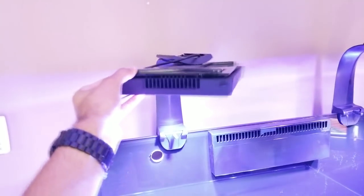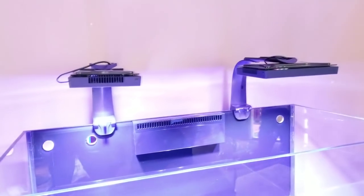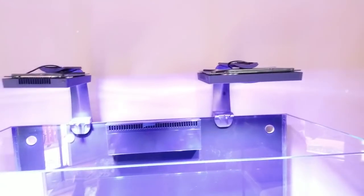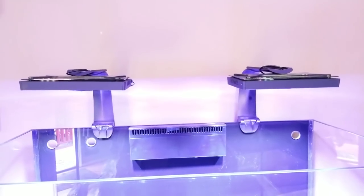Another great feature these RMS mounts have is the ability to rotate the light modules lengthwise to your tank or front to back. My previous mounting solution did not have this option so the lights were mounted back to front. In the case of the Radeon G4s, I'll mount the lights lengthwise to the tank.